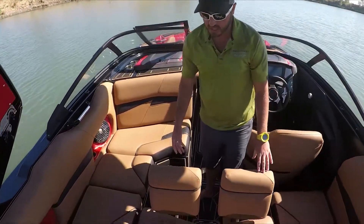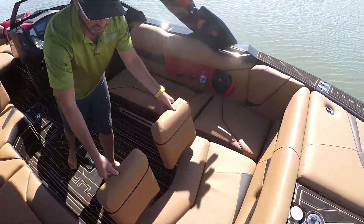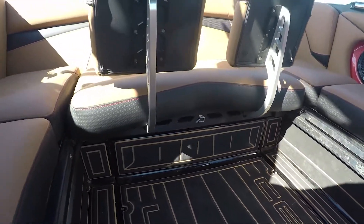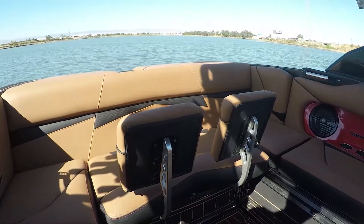We've got our sliding seat, and like other Centurion boats, it has removable backrests — you can go back and forth with that. You get the Gator Step all the way around the sidewalls of the boat, and we've got a lot of different colors and kick configurations for the Gator Step flooring.